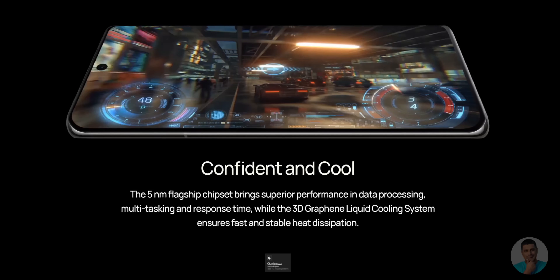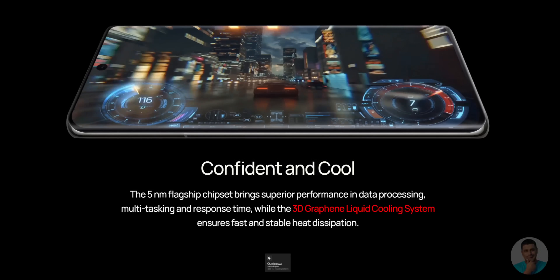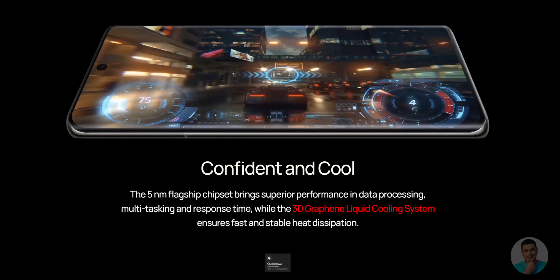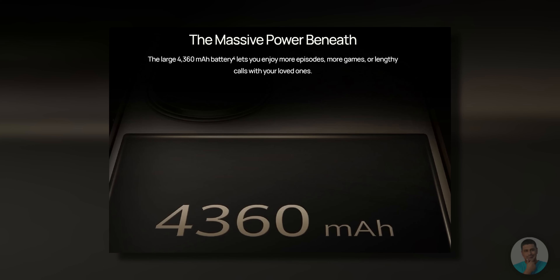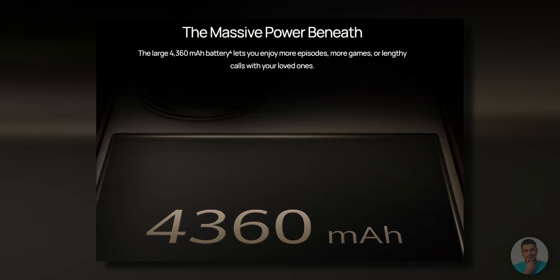The chip inside is a 5nm Kirin 9000 or Snapdragon 888, with 3D graphene liquid cooling to help with performance. RAM and storage options are 8/128GB, 8/256GB, 8/512GB, and 12/512GB. There's a 4360mAh battery inside. Apart from lacking Google Play Services, this phone also lacks 5G support — that's yet another issue Huawei is dealing with. So this is a 4G-only phone, and at $925 that might be pushing it.